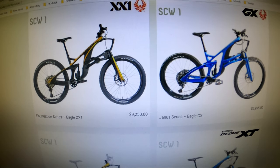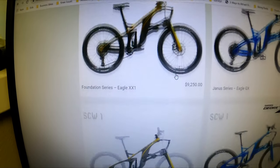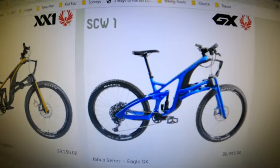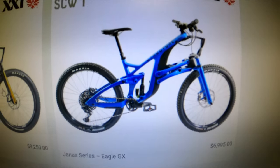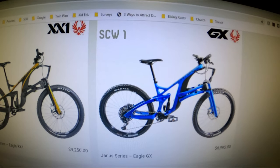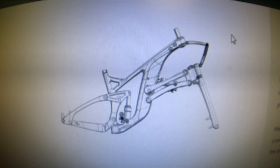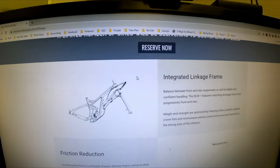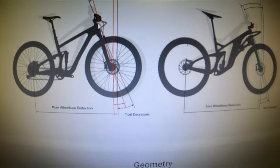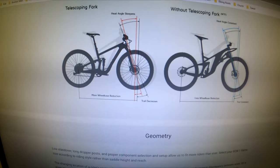If you want one already built, the XT build is $7,295, the GX build is $6,995, or the high-end XX1 is $9,250. The one like Matt's will run just over $13,000 because he's got a lot of high-end stuff and that motor. In comparison, this is a lot of money for the bikes we typically talk about on this channel, but compared to a Santa Cruz Megatower or other high-end carbon enduro bikes, it's actually not bad — pretty good price.